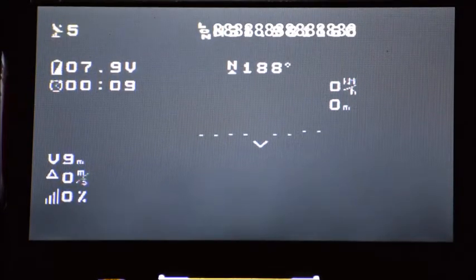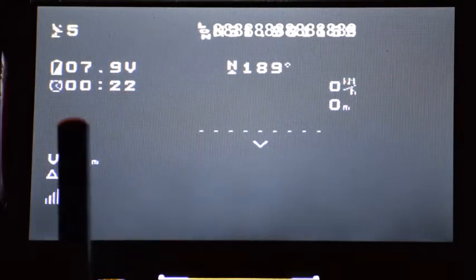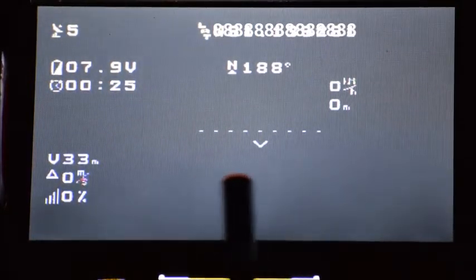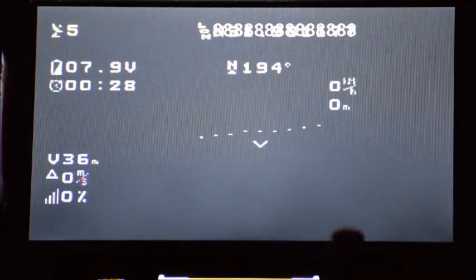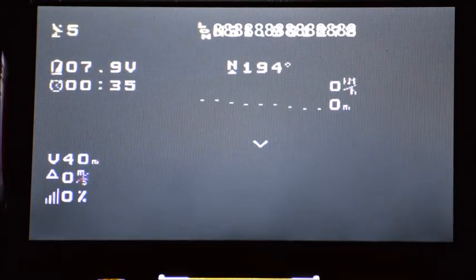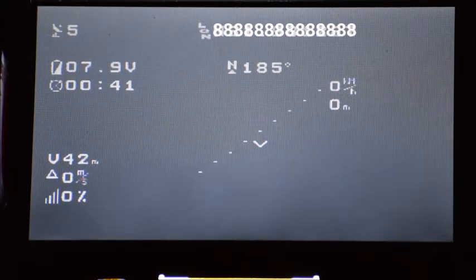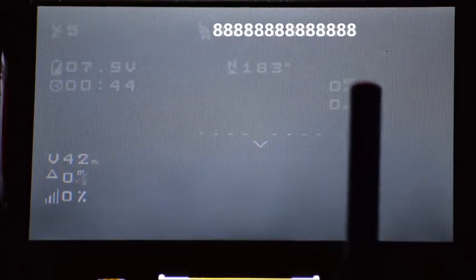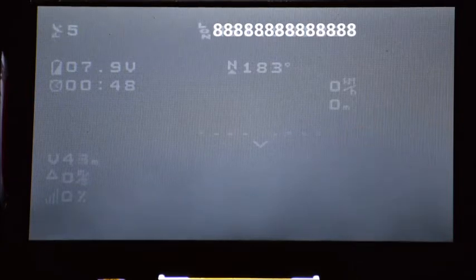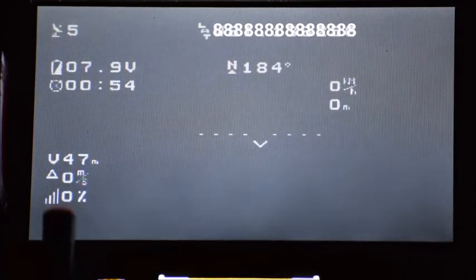I'm going to briefly discuss the parts of the screen with my current setup. In your upper left-hand corner, you have your number of satellites connected. You have the battery voltage, the time it's been up, and an artificial horizon. When I tilt the OSD module, you see it changes its orientation — whether it's pointing up, pointing down, turning, or banking. You have your speed over here, and I believe this one is your total distance traveled. You have your direction up here.